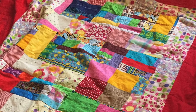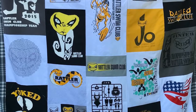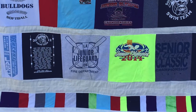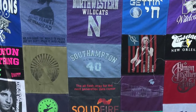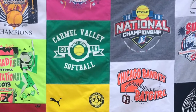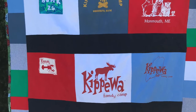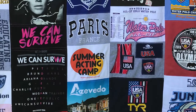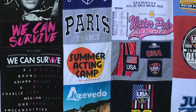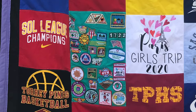My very first quilt was made out of my daughter's baby clothes that I had saved in one of those storage bins. These quilts can be made out of t-shirts, sport jerseys, baby blankets, costumes, concert tees, camp shirts, shorts, jeans, pajama bottoms, bandanas, college shirts, shirts from a deceased loved one. I have even included parts of a bathing suit and even a girl scout vest with all of its patches.